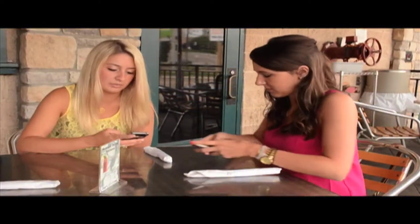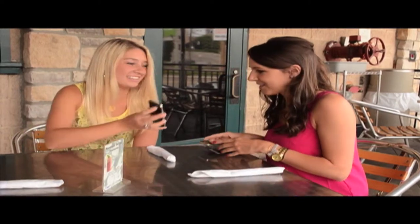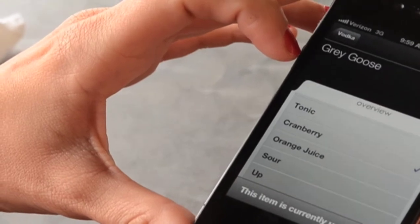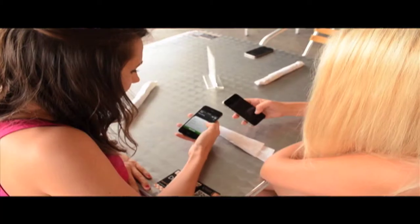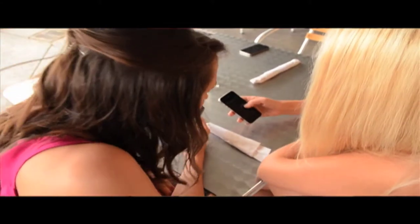I'm going to get a drink. I wonder what they have on here. Look, it asked if I was sitting with you all. Isn't that neat? Guests can even create their own drinks. They can choose which alcohol brand they want and then choose whatever mixer they want, giving them the capability to order any drink on the menu.